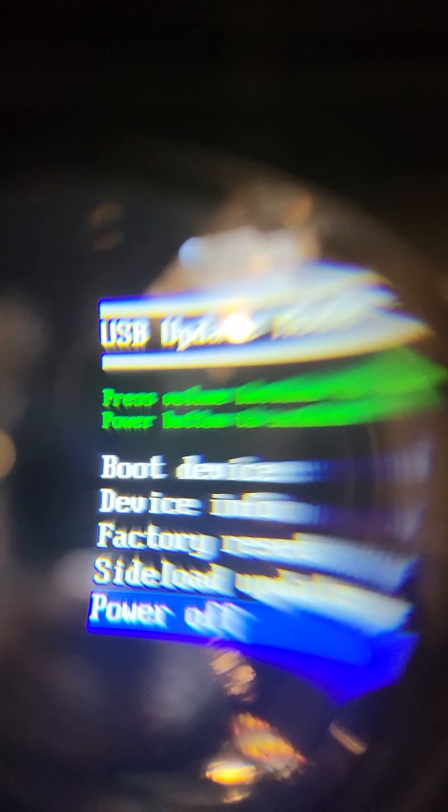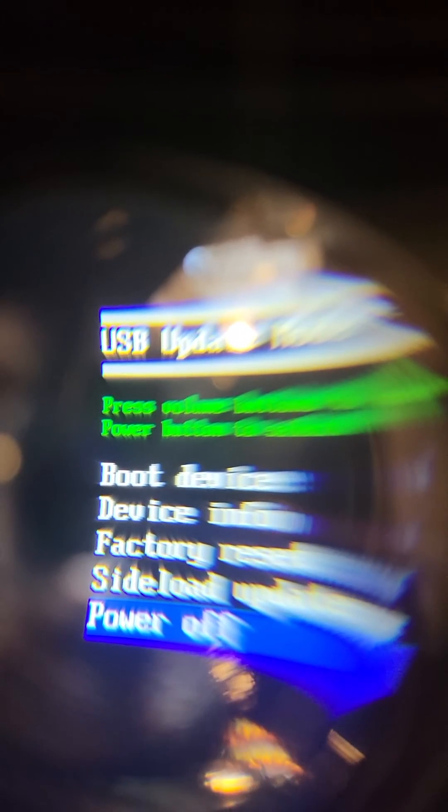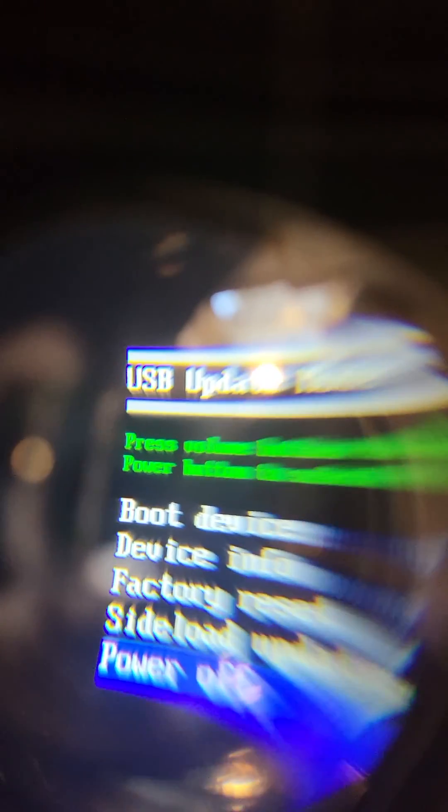So all you have to do is hold the power and the volume up button, and hopefully that saves you. Have a good day, bye.